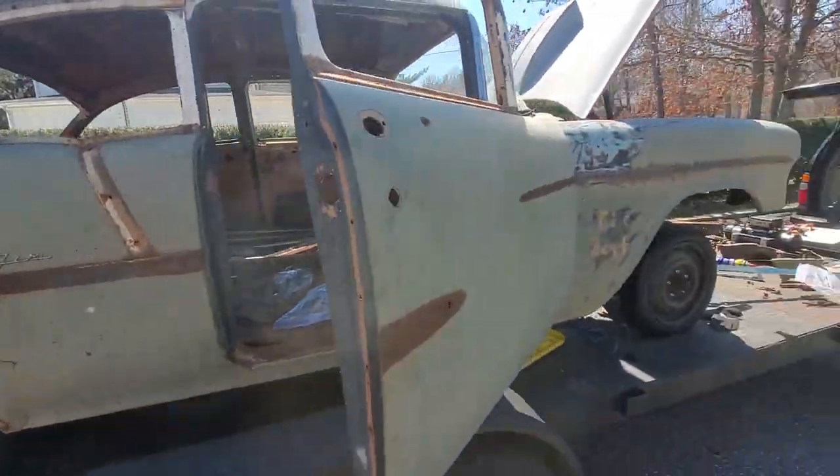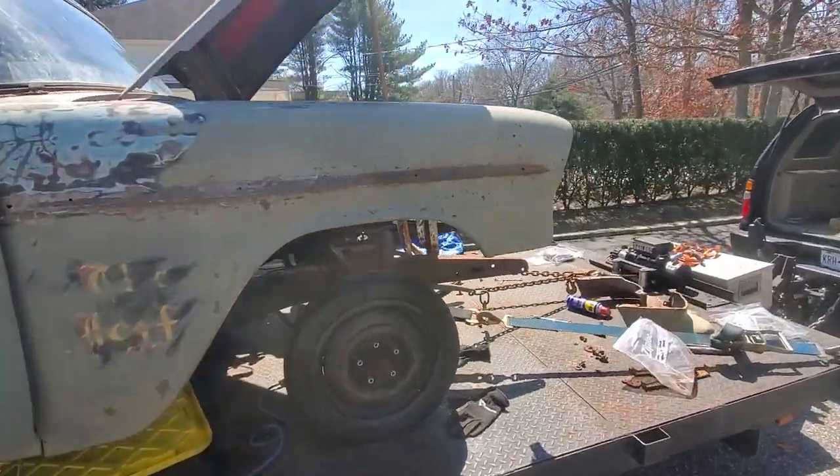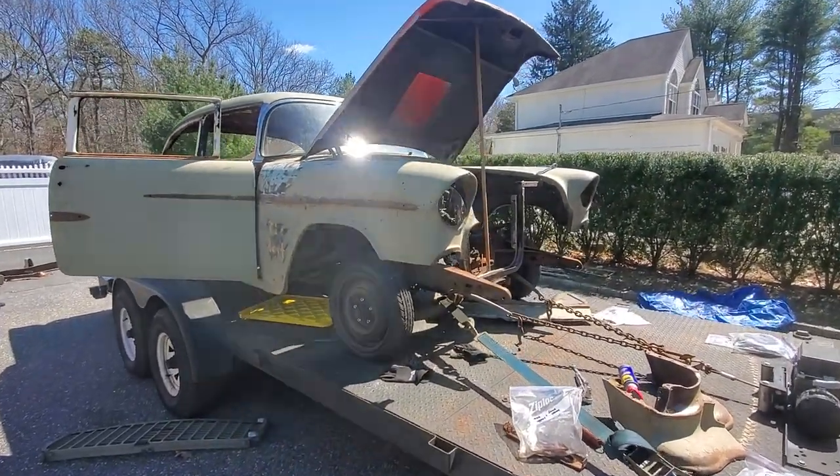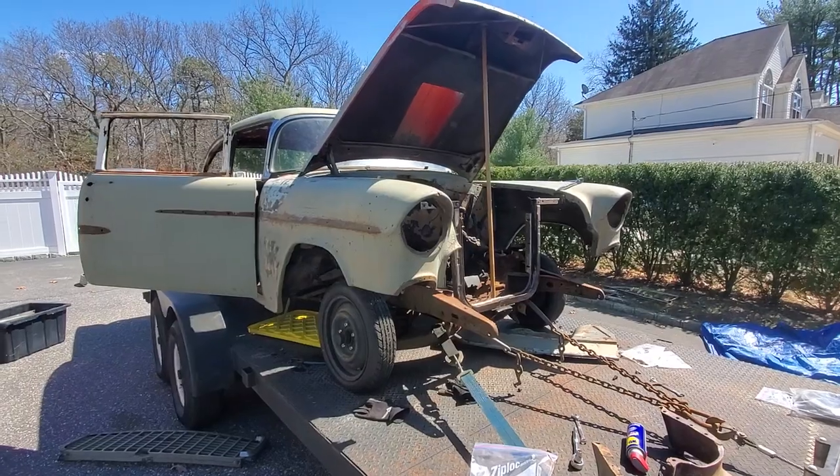I'm going to make her a roller. It is a Bel Air, and little by little the body panels are coming back together — they're actually fitting pretty good too.